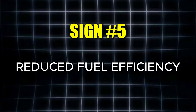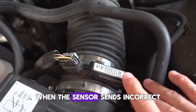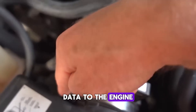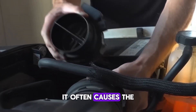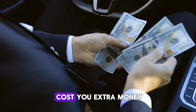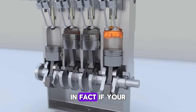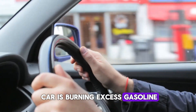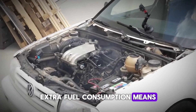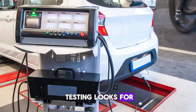The fifth red flag for a bad MAF sensor is reduced fuel efficiency. When the sensor sends incorrect data to the engine control module, it often causes the car to burn more fuel than necessary. Not only does this cost you extra money at the pump, but it also increases emissions. If your car is burning excess gasoline, it may fail an emissions inspection, since extra fuel consumption means higher carbon dioxide output.